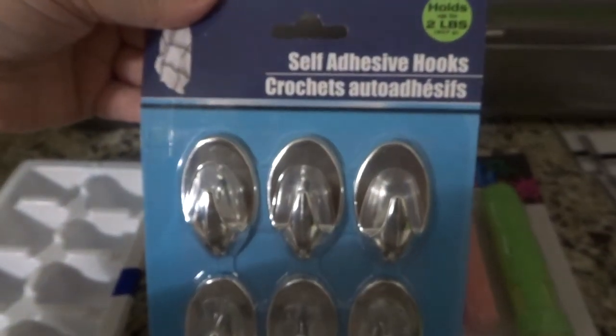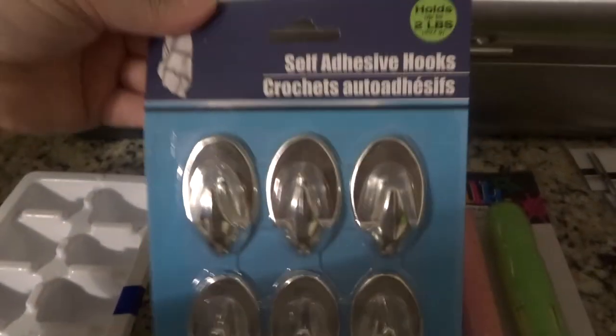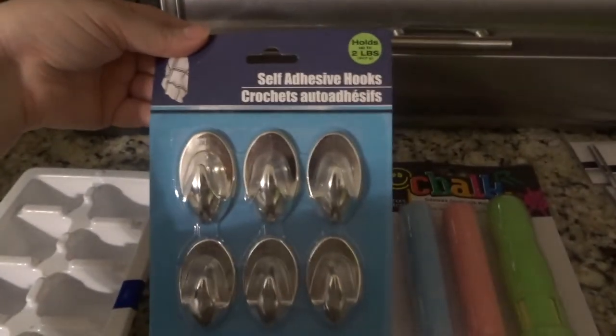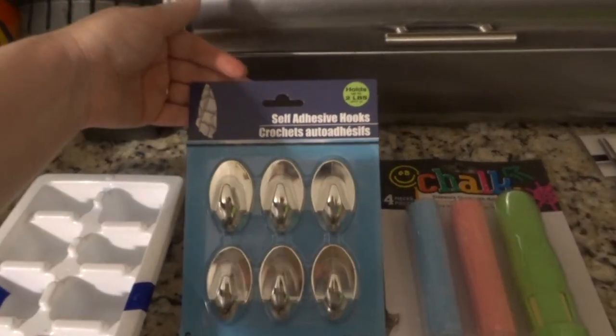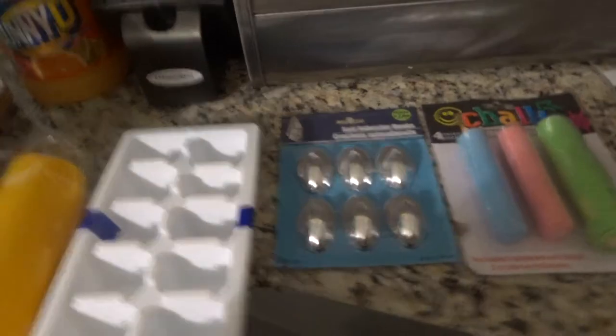I grabbed these little adhesive hooks. I assume they're really good as long as you don't move them, because they'd probably take off your paint — but I'm going to put them on the inside of my cabinets to hang a dustpan and a broom.